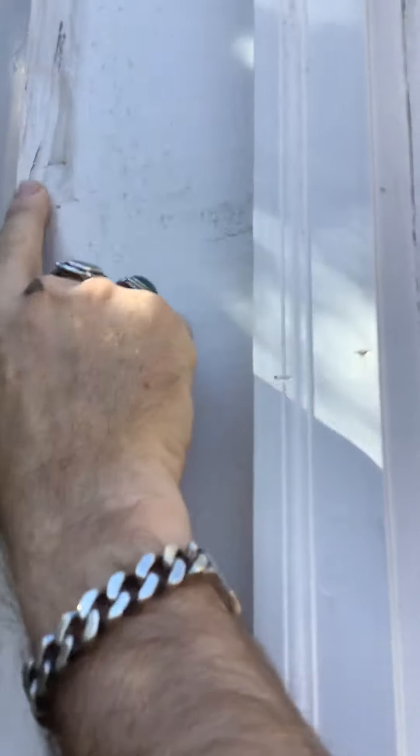This window right here in the center is rotted, so we'll actually repair this with real wood. Our carpenters will cut it out and it'll be back-primed and sealed. The cool thing about wood repair that we do on a house like this — the buyers will get a lifetime of ownership warranty on it.